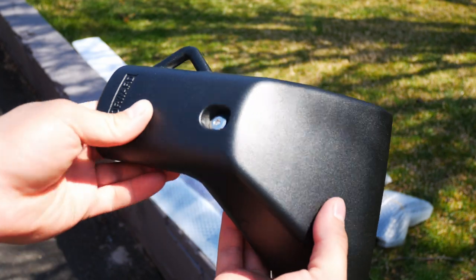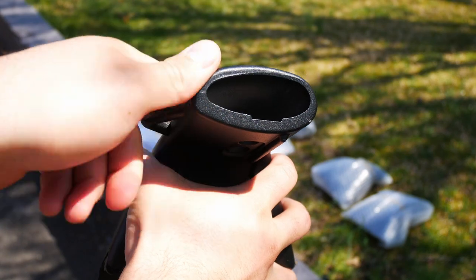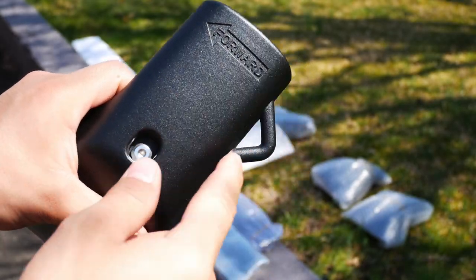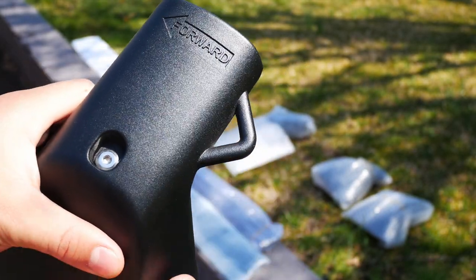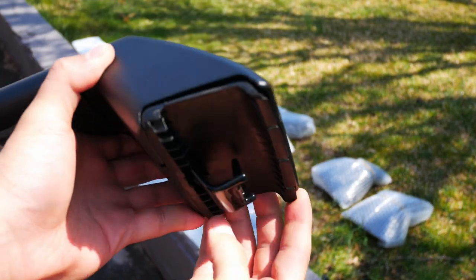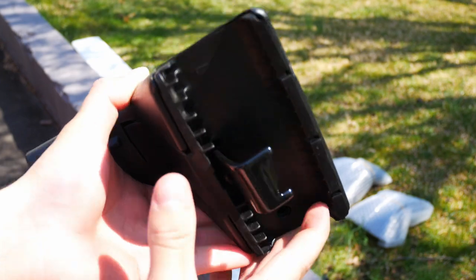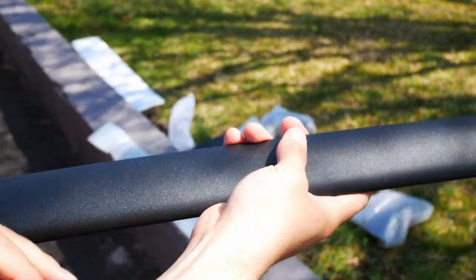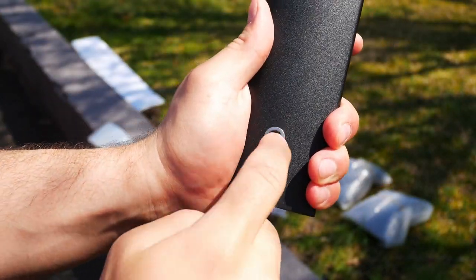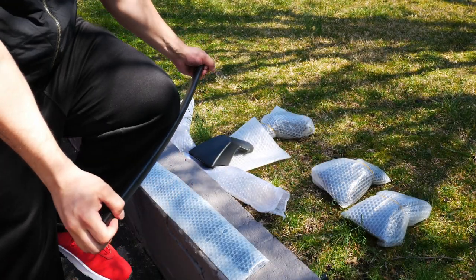First impressions of the roof rail attachment itself — you can definitely see it's made really well. The material is nice and thick where it needs to be. I haven't seen this on other roof rails and racks yet, but there's a nice tie-down point here, which will definitely help when you're mounting equipment. There's also a nice rubber pad to protect your roof rails, and this is how we will mount it onto the rails. The attachment points have nice inserts to help with threading the screws.